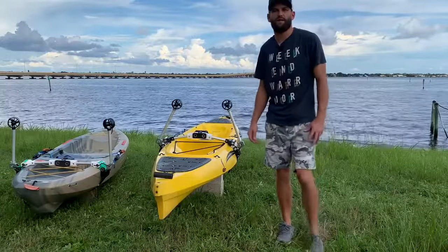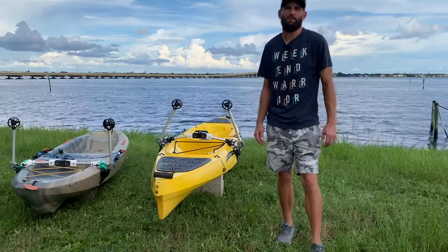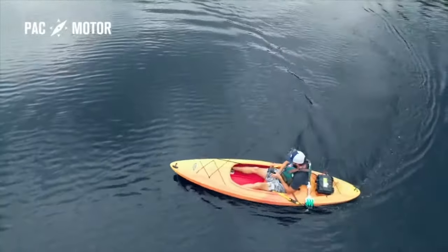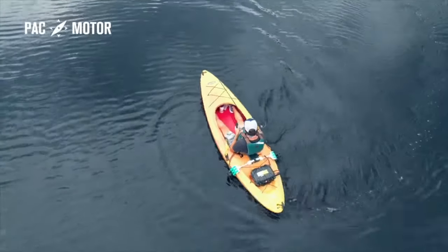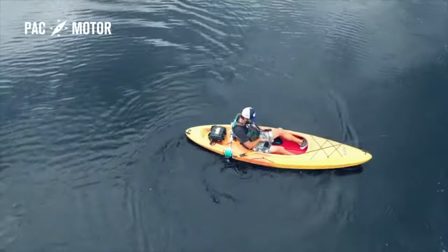I believe that the experience of kayaking is so much more than just paddling, and it shouldn't be hampered by paddling either. That's why I engineered PacMotor, a revolutionary portable motor with joystick control and dual thrusters for effortlessly kayaking in fresh or salt water.